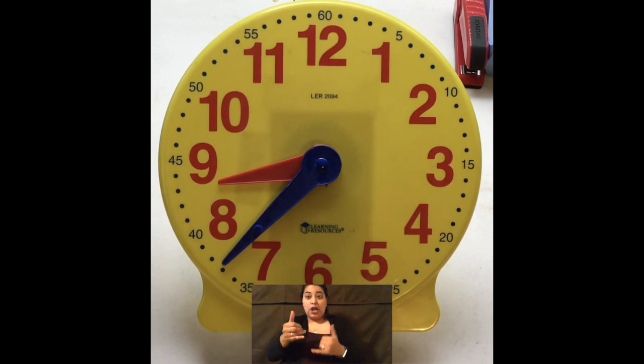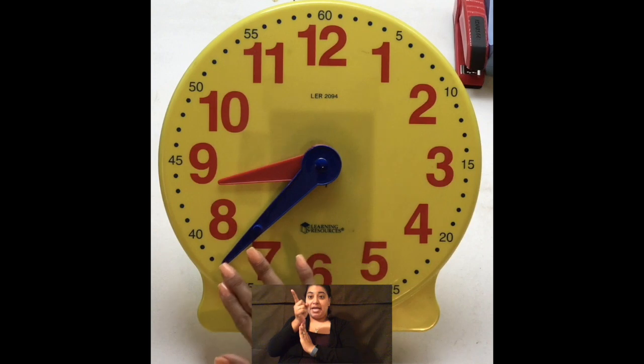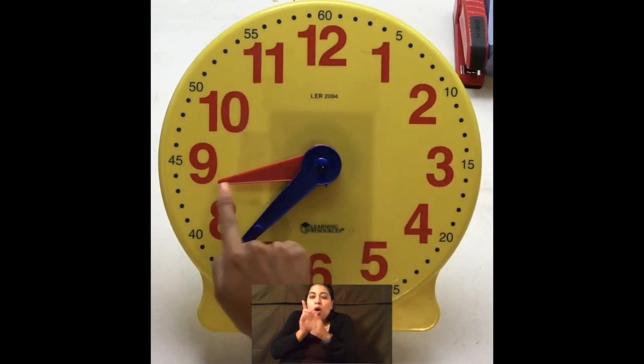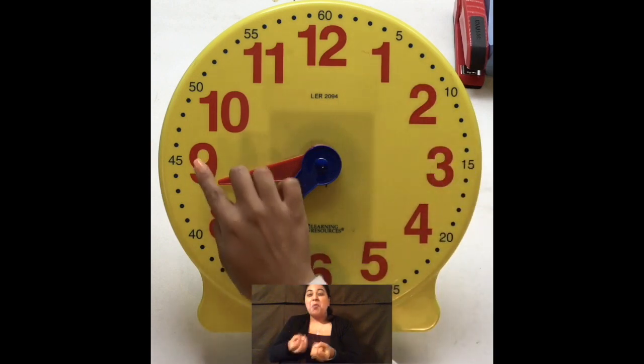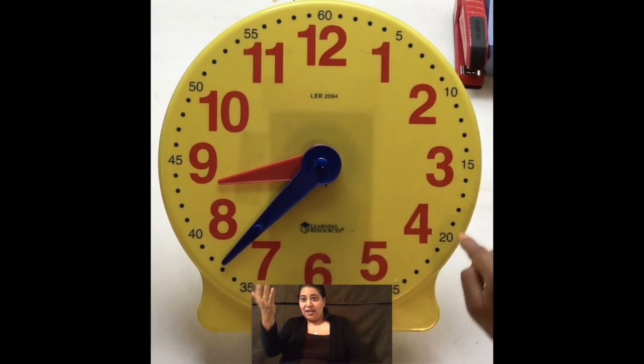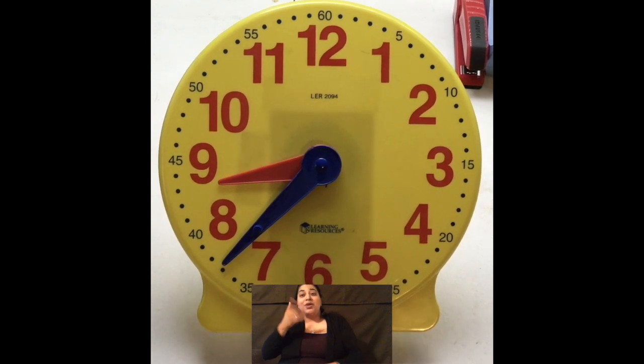Remember, your long hand or minute hand is here, and that tells you the minutes on the outside. And your hour hand or your short hand is going to tell you the hour on the inside. Usually on a regular analog clock, you won't have the 5, 10, 15, 20 all the way around — it's just something that you learn gradually. But luckily, we have this one and it does tell us.